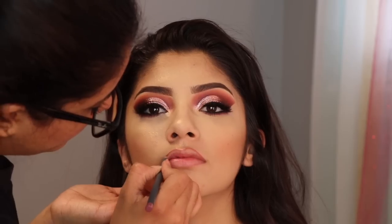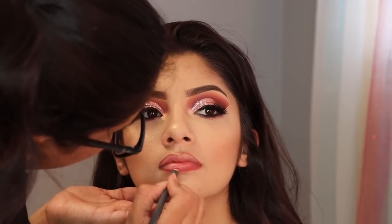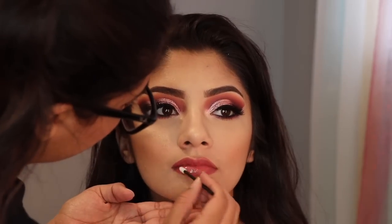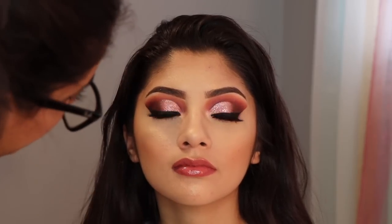Para los labios decidí hacer algo más sencillo y más natural. Estoy usando el lápiz labial de Bite en el color 032, aplicándolo en todos los labios, y después voy a aplicar un brillo arriba del lápiz labial. I am using the Bite Lip Pencil in the color 032 and then I just apply some gloss on top of it — and that was it.